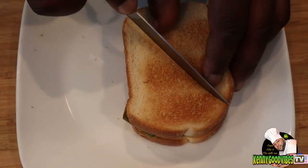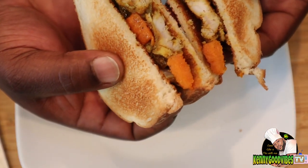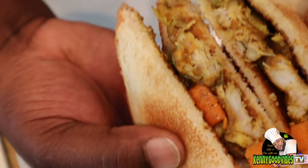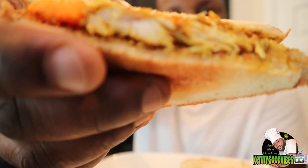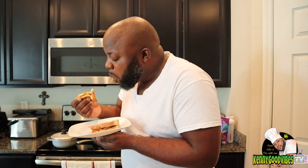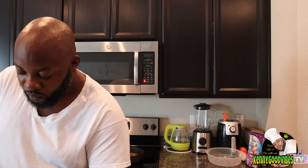Look at that alligator sandwich - this one was never planned. Look at that meat - you see how it's white and looking like a cross between fish and chicken? That's what I'm talking about, and it tastes the same way too. That alligator sandwich tastes good. I'm gonna go drink a Red Stripe with this - a Red Stripe conquers everything.